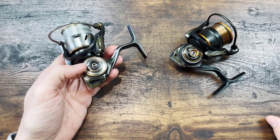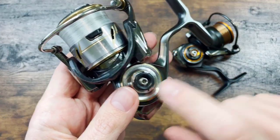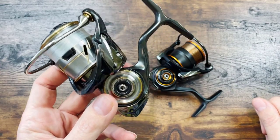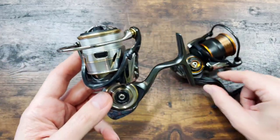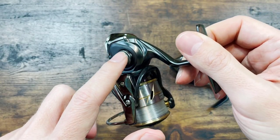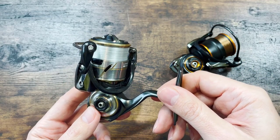Now let's talk about some differences between the two reels that actually matter. The Luvias has a seal here — we don't have a seal here on the Presto. All of the seals of the Luvias were pretty much removed in the Presto. The mag seal under the spool is removed, and another seal on this side is also removed. These two seals and the seal on the main shaft are removed to reduce resistance.